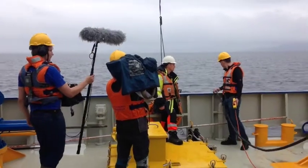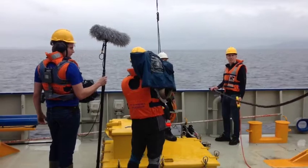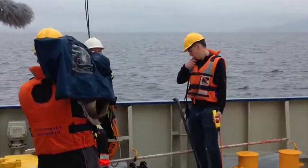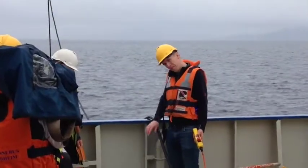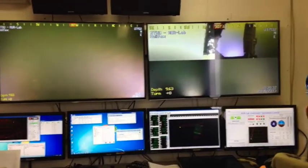We can use this for underwater seafloor mapping of sensitive habitats, and it can be used for pipeline inspections or inspection of other man-made installations.